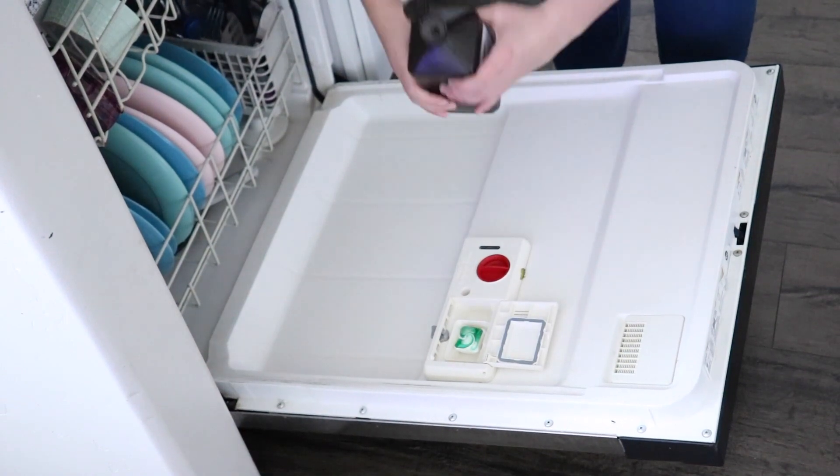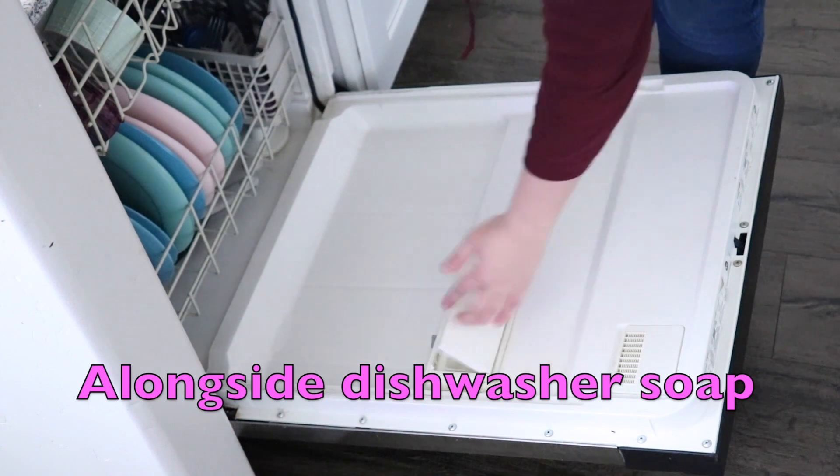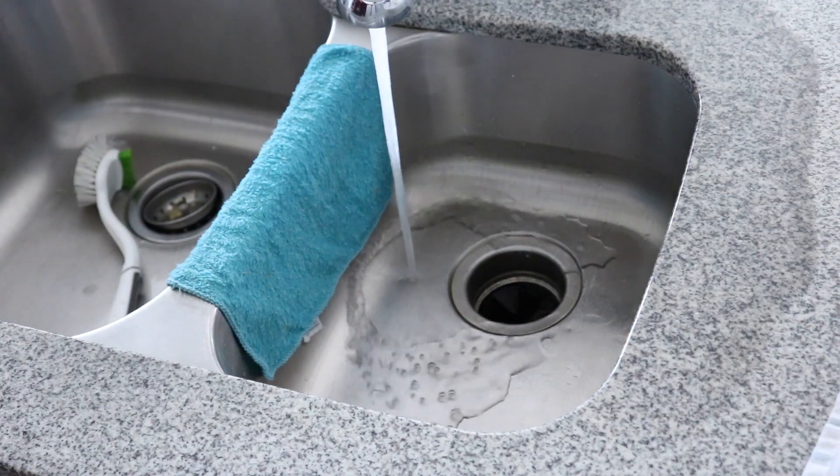I am going to be using it in my dishwasher as the first hack. My dishes came out sparkly clean and this also disinfected my dishwasher while cleaning my dishes, so I loved this.